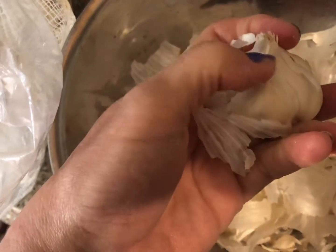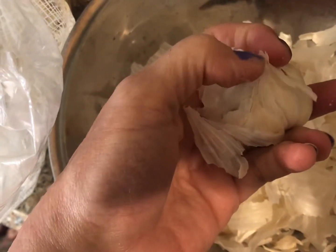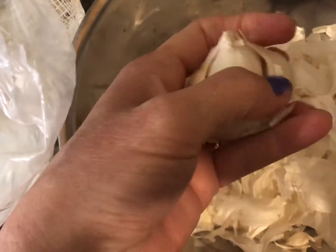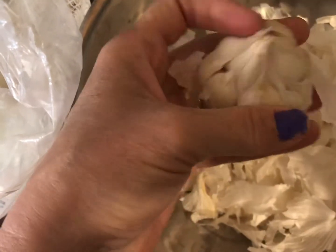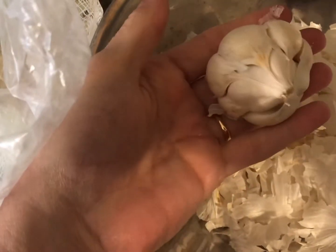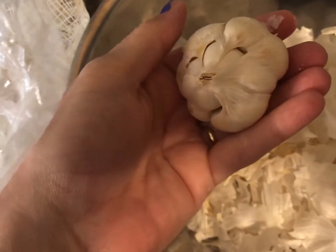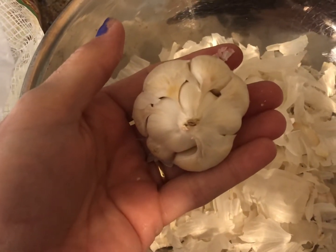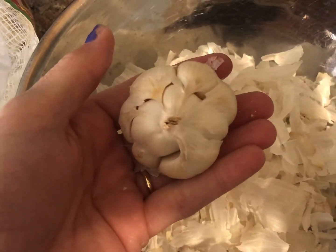One way to remove the skin is to twist the base — if you twist it, it breaks the skin. But you can also just peel it off like that. Your goal is to get the bulb prepped and ready. Your other goal is to not cut yourself, so please be careful.